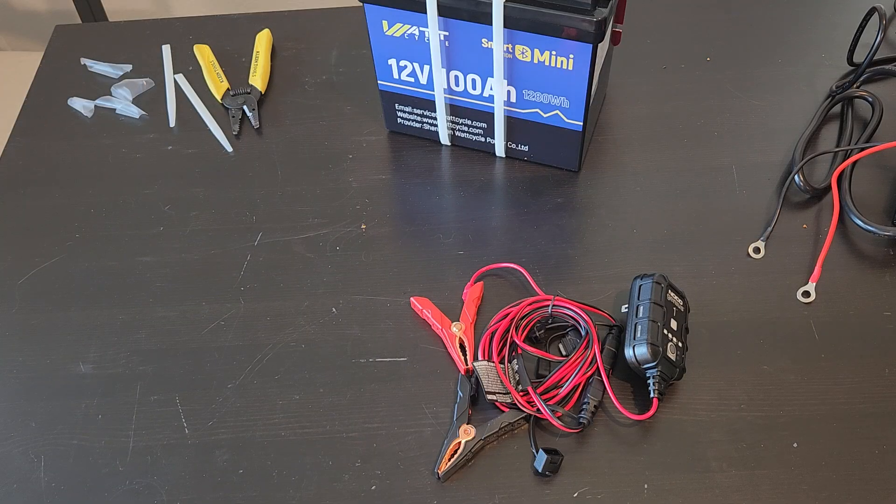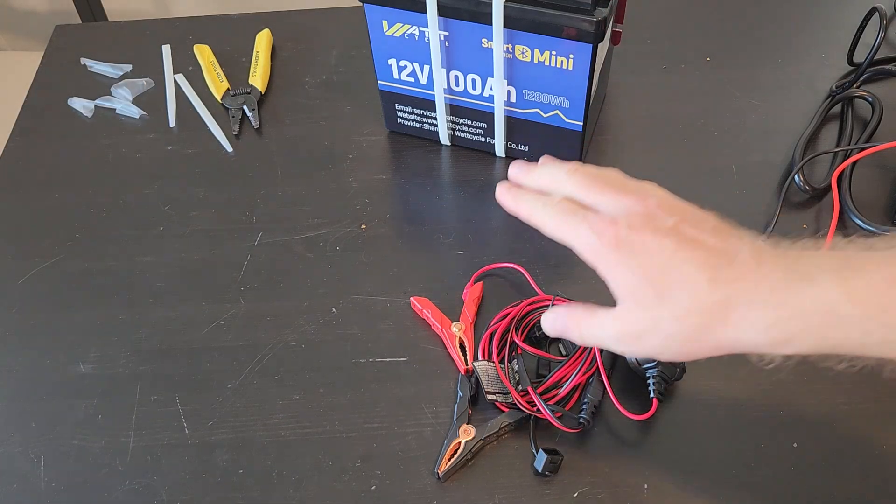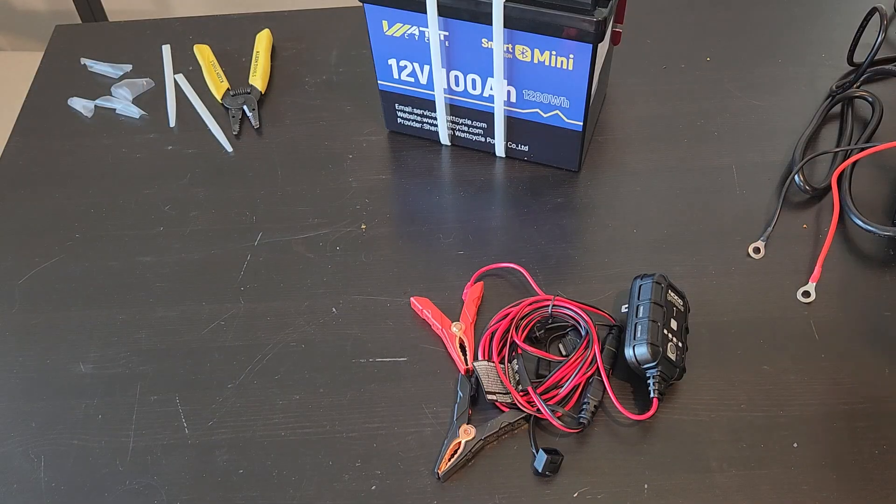There are three different ways that I can recharge this. I have the slow way, the fast way, and I have solar, which is kind of in between.